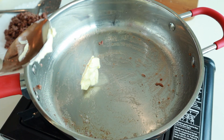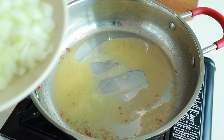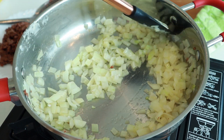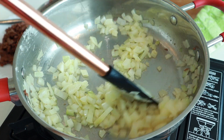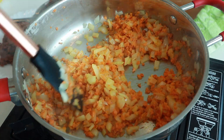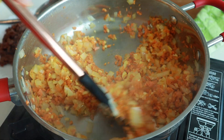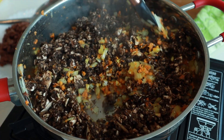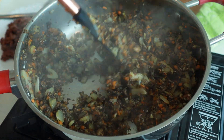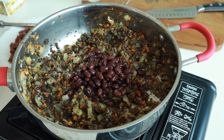In the same pan, add some vegan butter and keep the heat on medium-low. Once the vegan butter has melted, add the diced onions and sauté until they're soft and translucent. Once the onions are soft, add the carrots and sauté for a few minutes. Then add the minced garlic and sauté for 1-2 minutes. Increase the heat to medium-high, then add the cremini mushrooms and cook for about 5-6 minutes until the volume reduces by half.